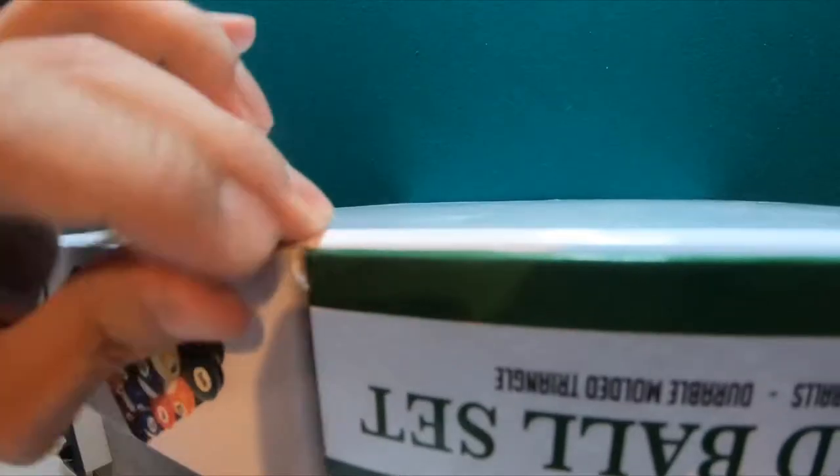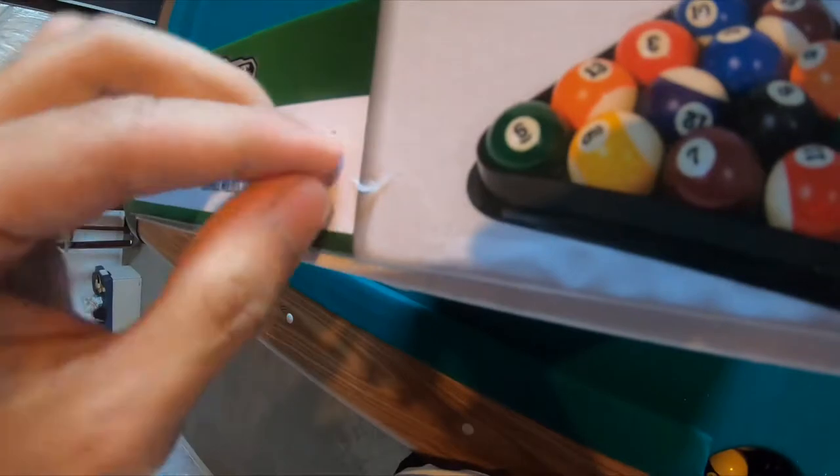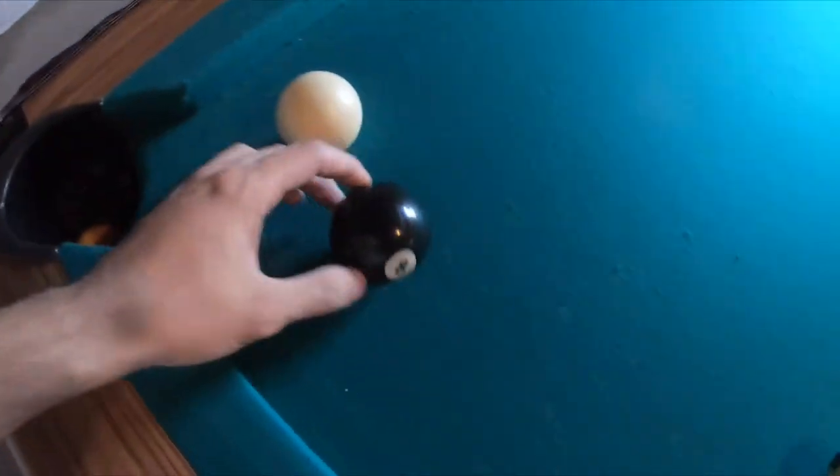Alright, I gotta take this tape out here. This is my first billiard set box unboxing — just for the record, this is my first time unboxing a billiard set, so hopefully it's not too hard. By the way, I already have some billiard balls as you can see here; they're kind of retro, getting old, so I decided to get some new ones and see how they're like.